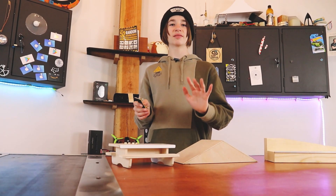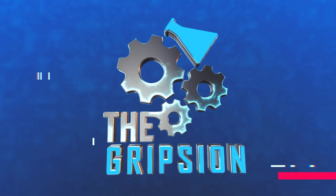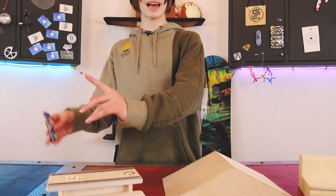Today I'm going over five fingerboard hacks that if you don't know already, you are about to learn. I'm not going to do too much talking, but if you're new to the channel, my name is Alex Pickering and I post fingerboard videos. If you want to see more videos just like this, the subscribe button is down there. And now, time to show you the first hack.